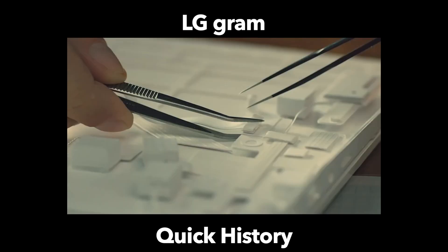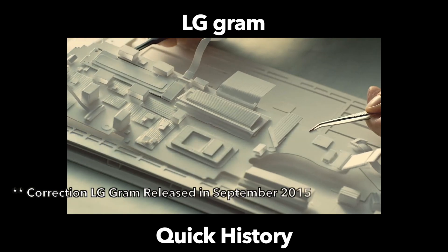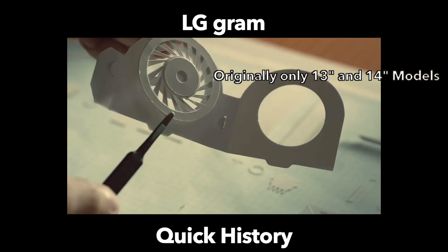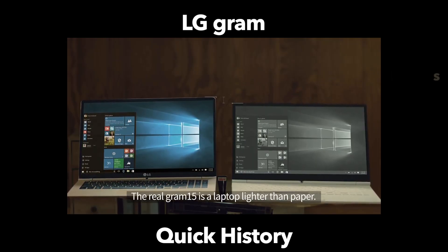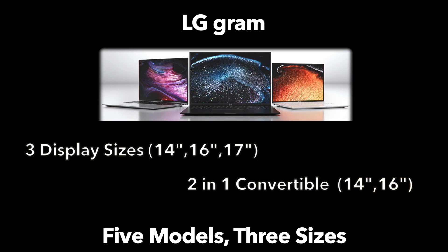For just a touch of history, the original LG Gram was launched in 2016 and actually came in just two sizes, a 13.3-inch and a 14-inch device. However, for this model year, there is a total of five models being announced. They come in three sizes: 17-inch, 16-inch, and 14-inch, and the 16 and 14-inch models have 360-degree hinges, enabling a full two-in-one design.